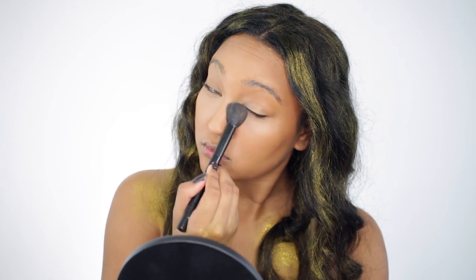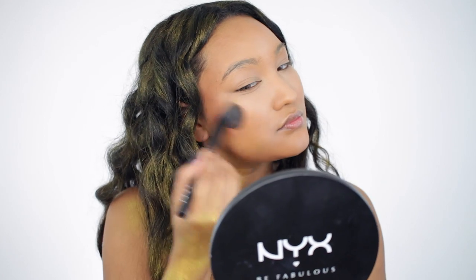Then I'm going to set that inner part of my face with a translucent powder and the outer part of my face with a contour shade that is almost the same color as the foundation I used.